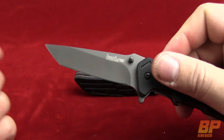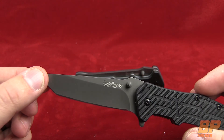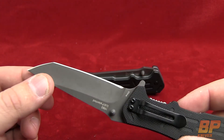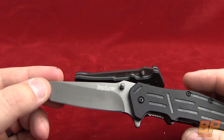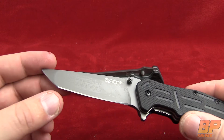The blade is stainless steel — it's the 8CR13MOV — but the finish on it is almost like a bead blast finish, but they have it finished in dark grey TiNi, so really, really nice finish done on it. It's a Tanto blade.